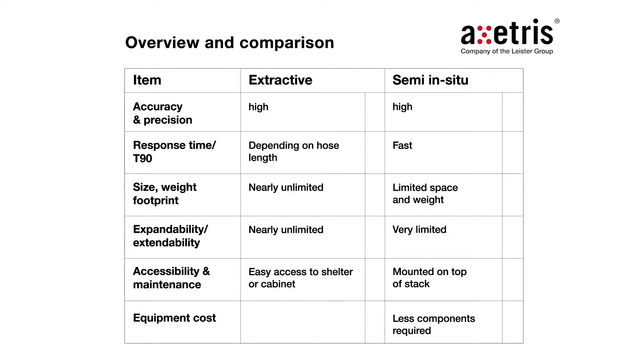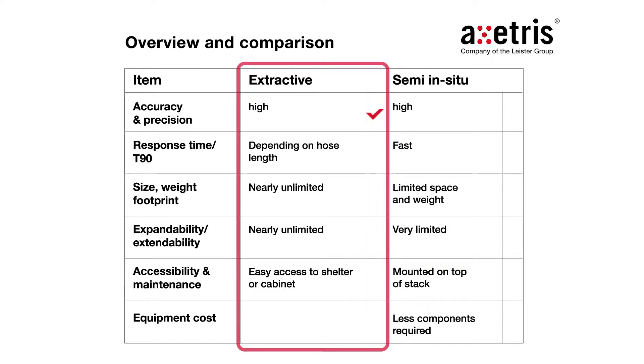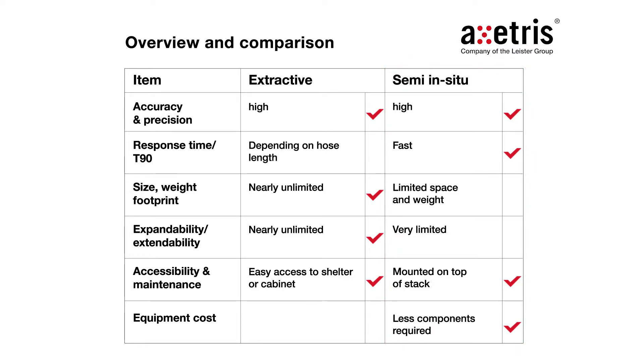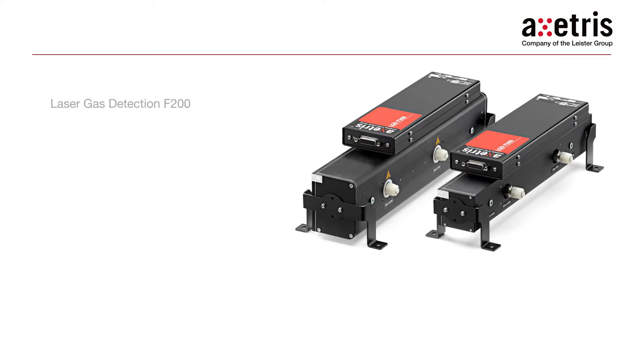Let me quickly summarize the general advantages of the two integration types. If you install the F200 in an extractive way, you are unlimited with footprint, size and expandability, making the system easily accessible for service or maintenance. Whereas the semi-in-situ approach offers a fast response time and usually requires less components for integration. However, independent of the installation type, the Axedris F200 LGD module reaches high precision and accuracy for your application.